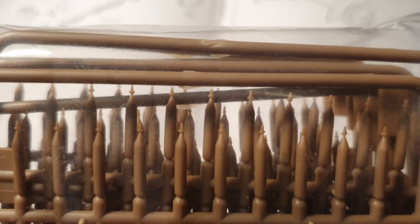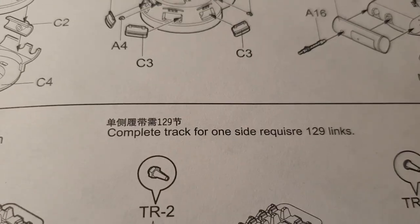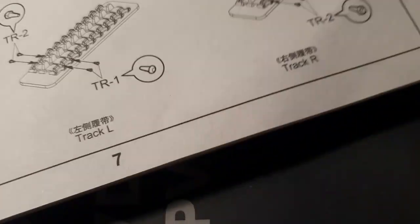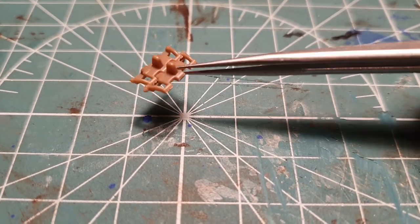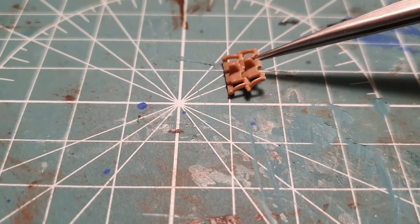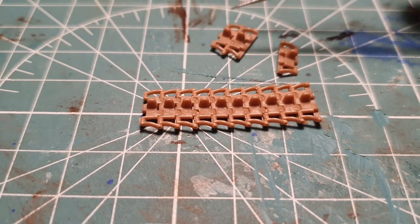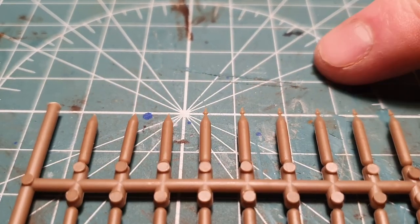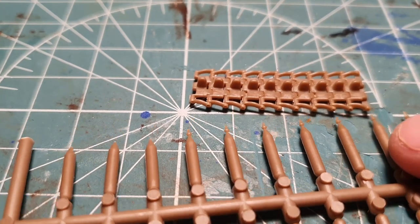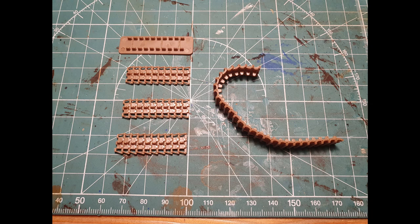Now we come to my second criticism of this kit. Do you see what these are? These are bolts on the end that are supposed to go into each track link — one on each side — to keep the tracks together. You get a fancy jig to use for this. I found that putting bolts in was frustratingly time-consuming: I could only do it once, I kept snipping them off, and the carpet monster ate half of them. So I decided to just skip them. You don't actually need them unless you want all the individual track links to be moveable. I just used a couple and glued the entire track together instead, and it worked fine.